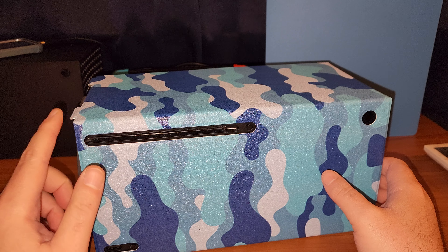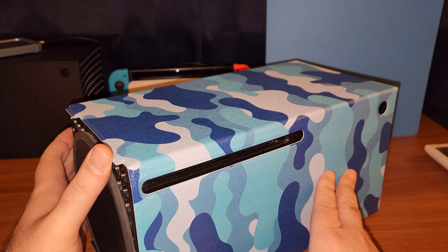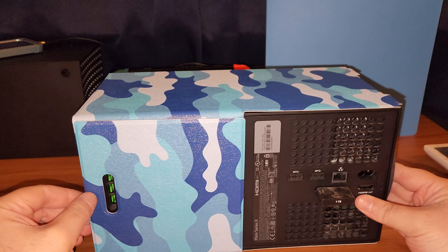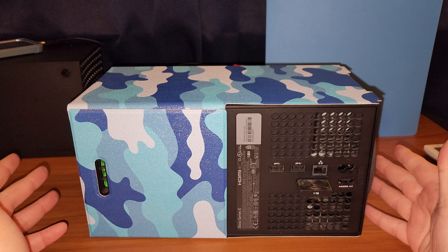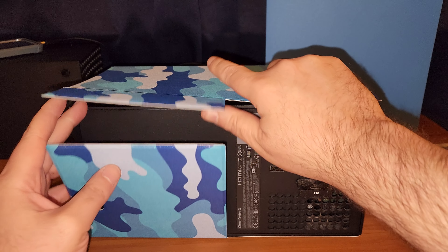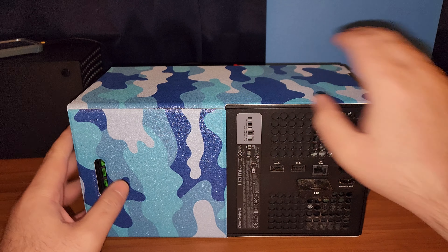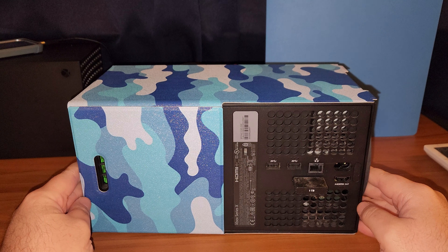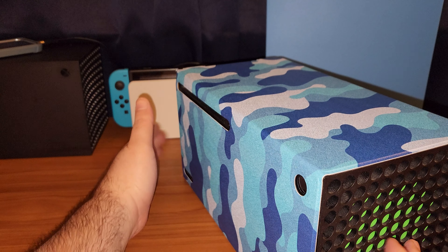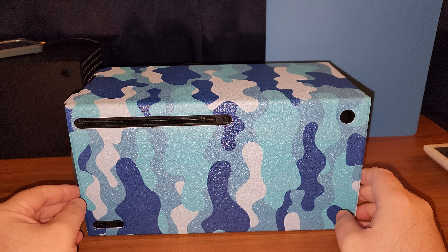I'm not a fan of these puzzle pieces — even the official ones have them. Here's the back, and you have everything all set. It goes that way — okay, perfect. There you go, that is the AO Lion camouflage magnetic cover for the Xbox Series X.